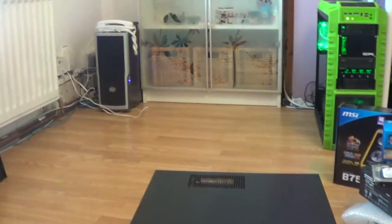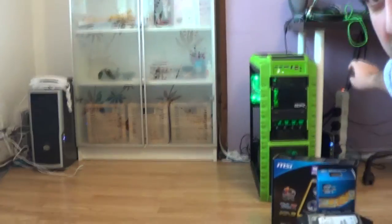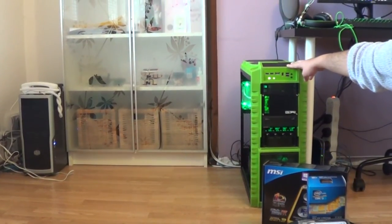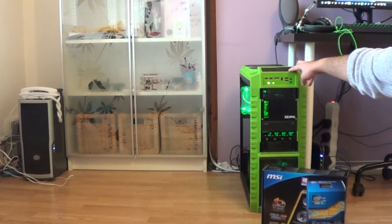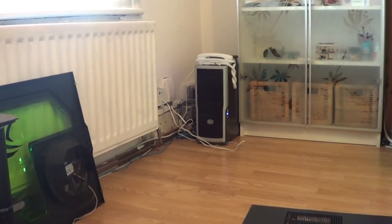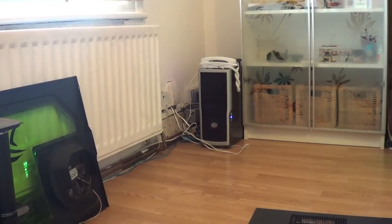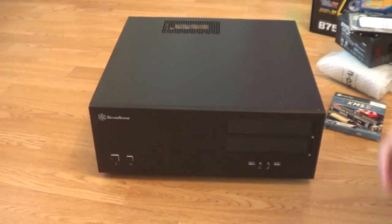For example, in the background there you can see my main gaming PC — that green thing. That's a full tower case and it's really simple to build into. It's huge, it's got lots of room, lots of options for cable tidying, so when you're plugging in all your bits and pieces it's very straightforward. And in that corner you can see a smaller mid tower case, which is also pretty simple for building in. If it's your first build, those are probably better options.